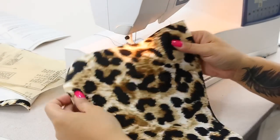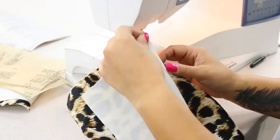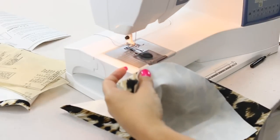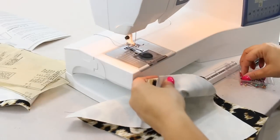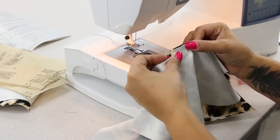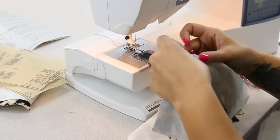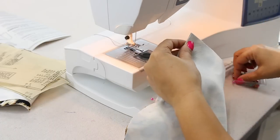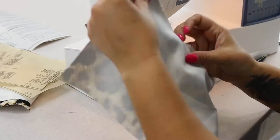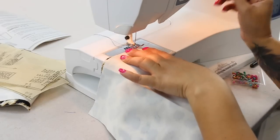The center portion of the front was cut on the fold. So you're going to take one piece of pattern piece number 2 and we're going to pin. Make sure that you pin at your notches — match those notches. And we're going to start sewing from the bottom up using 5/8 of an inch seam allowance.